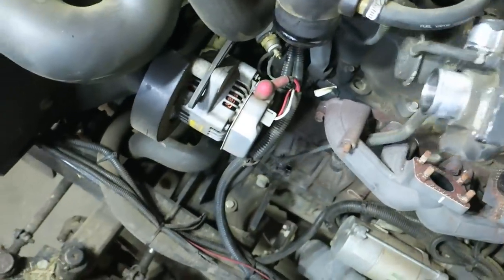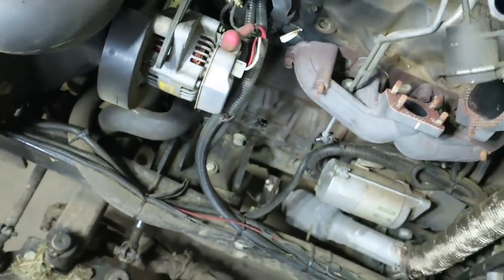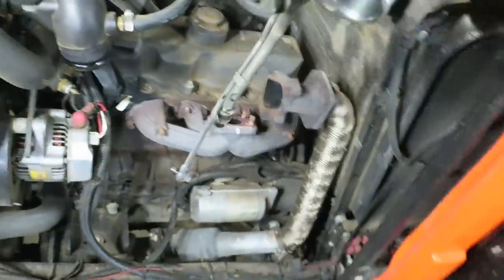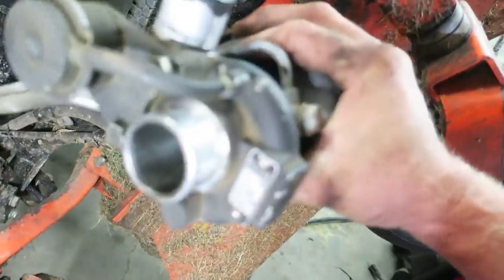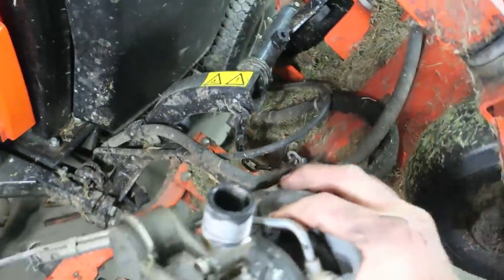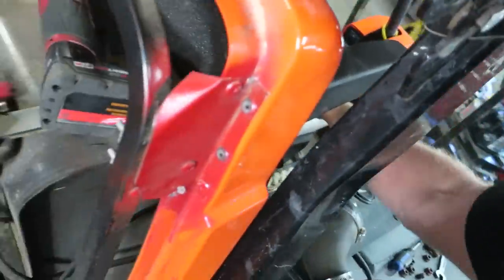Pull it out this way — there we go. Lay that off to the side and inspect it to make sure the bearings are good. I always have to call my buddy Nick at Turbo Parts Canada. We need a bigger choo-choo for this one.